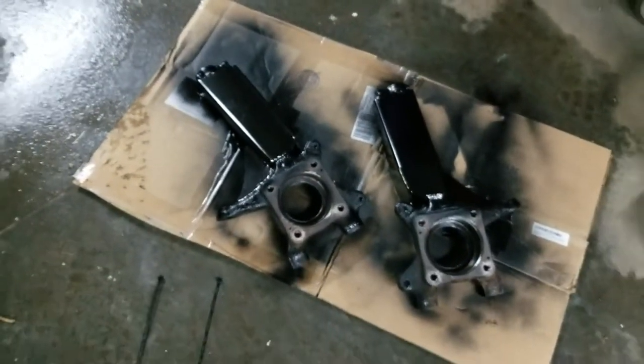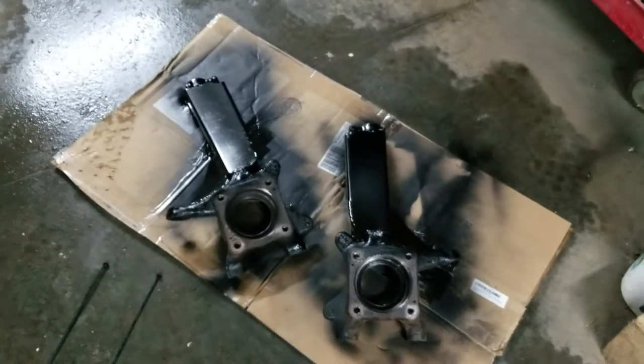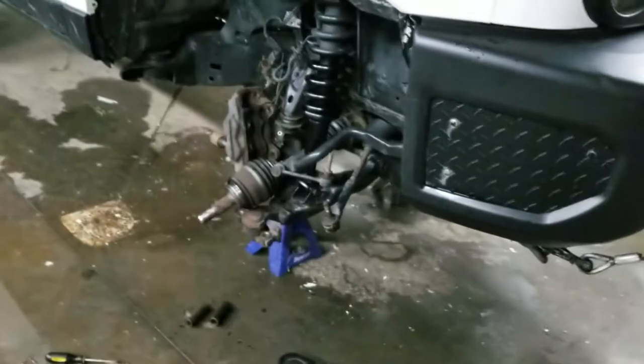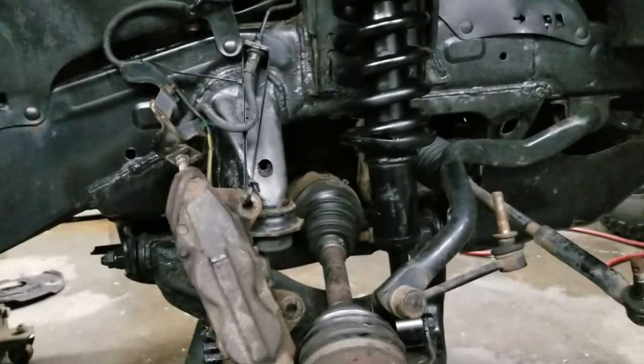Tomorrow we're going to be throwing them back on. We have some JBA upper control arms we're throwing in too — we'll show you those. Made quite a mess today. You pretty much have to take everything apart to get these spindles off. I like to just rip everything apart and go through it.